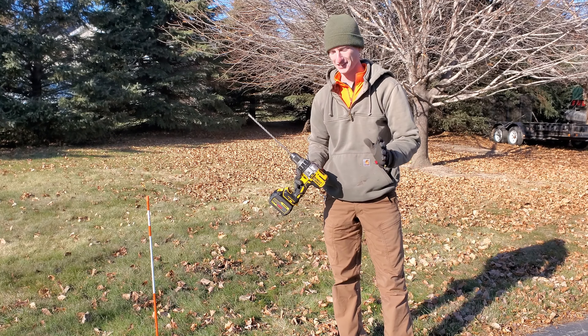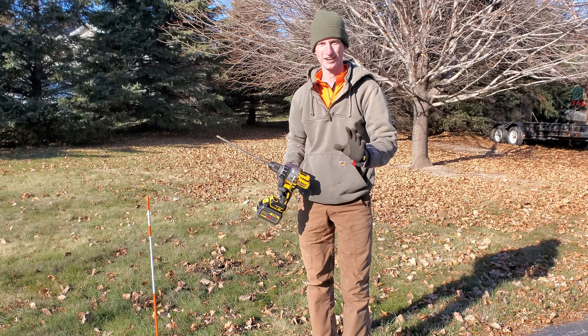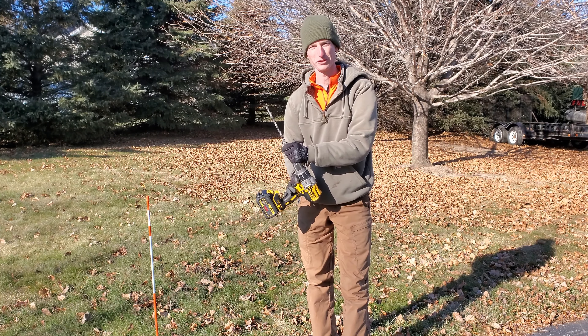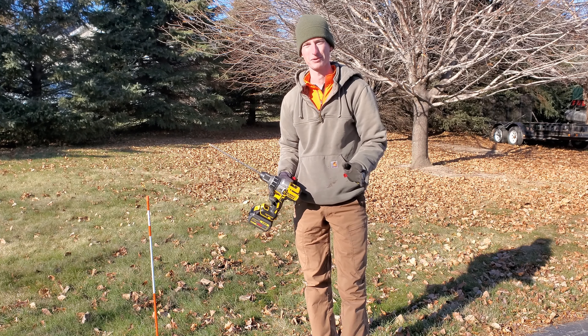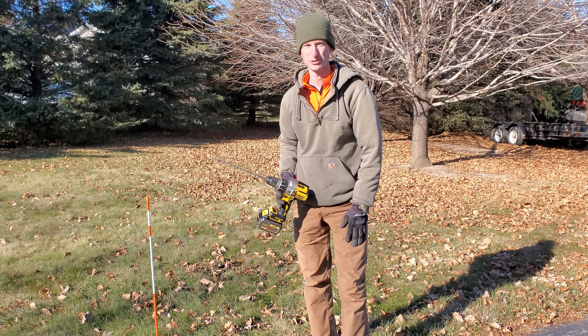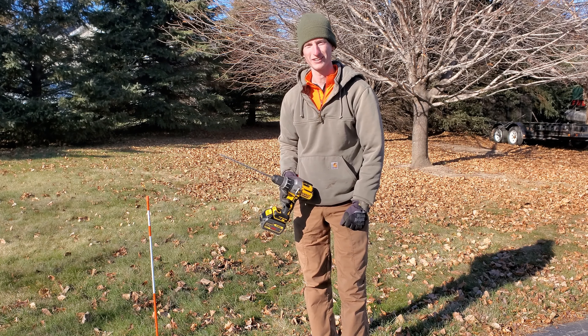So there it is — it really made quick work of putting in these markers. They're going to stay nice and straight up and down all winter long. I got this drill bit from Amazon for under 10 bucks. I put a link in the description below. If you like this video, please hit that thumbs up button and don't forget to subscribe for more videos. Thanks for watching.